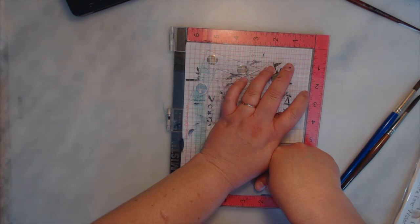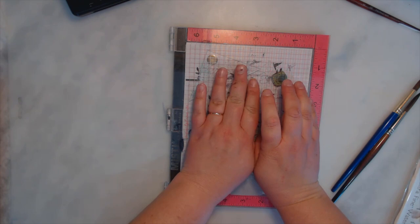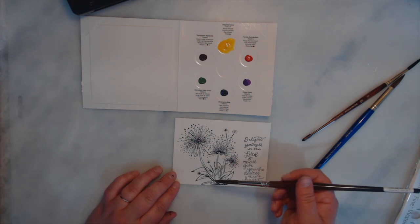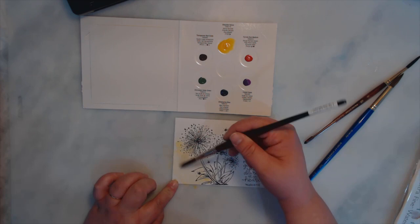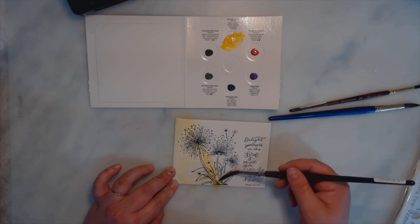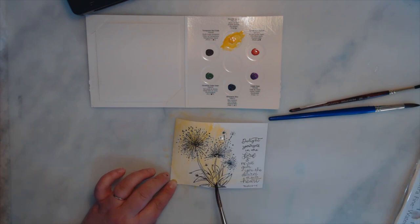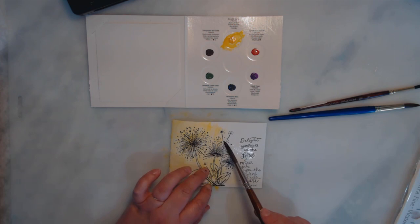I'm going to start with yellow and paint almost the whole section — paint the whole thing yellow, and you'll see why in a second. This is going to be more of a wet-on-wet technique, and I'm paying attention to the center. I want more yellow in the center. I need a lot of water — I want this to be loose and fluid, which means I need a lot of water. I probably should have taped this down, but my fingerprints won't really be in the way.